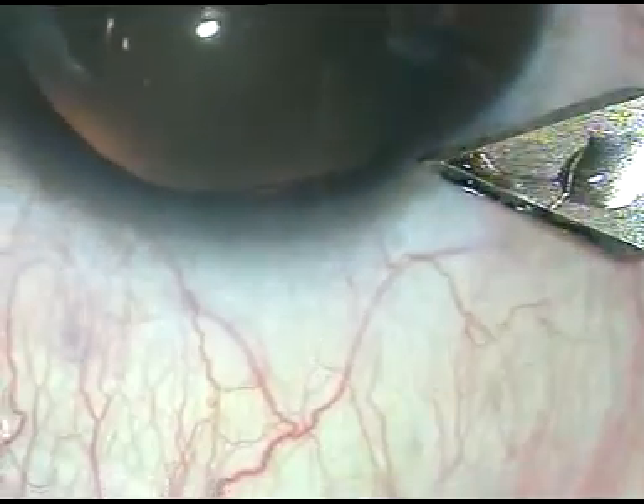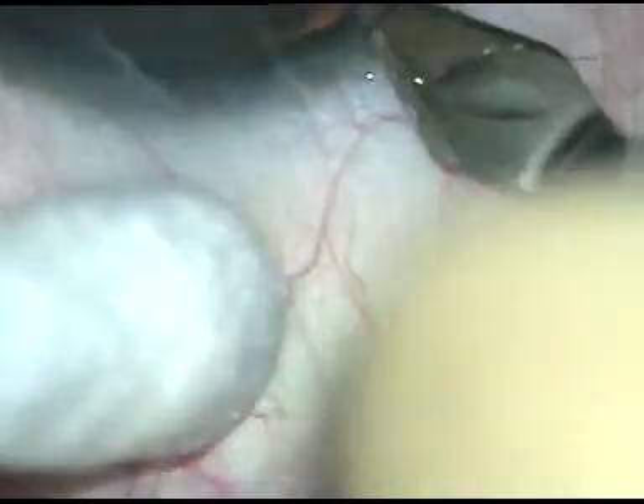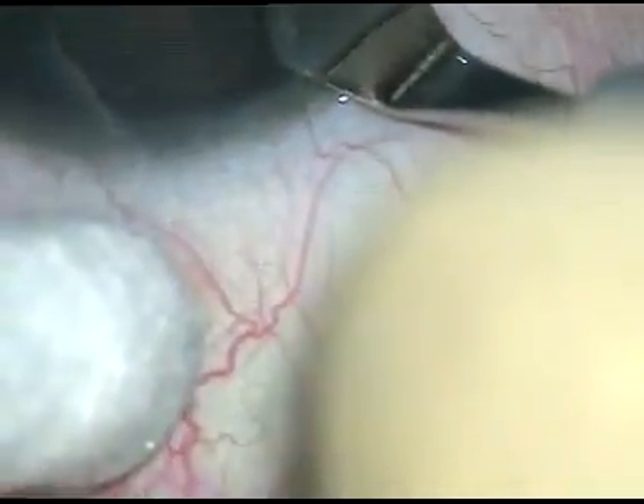Dear colleagues, this is phacoemulsification of a soft cataract. I have started the case. Let us see how the surgery went on.